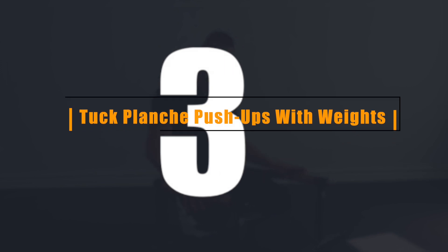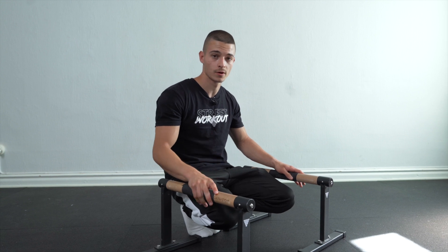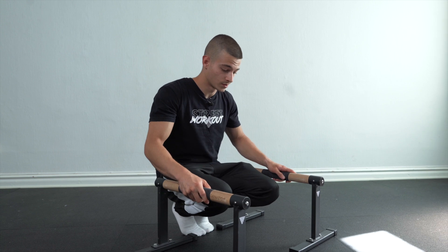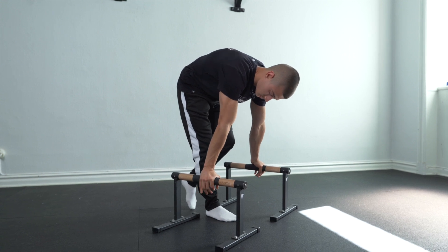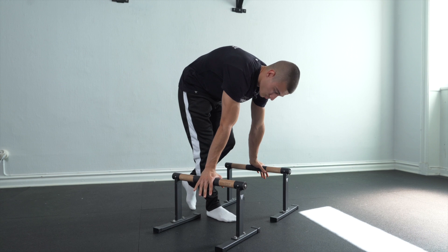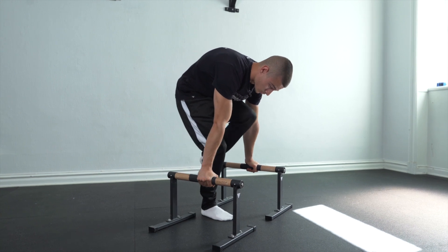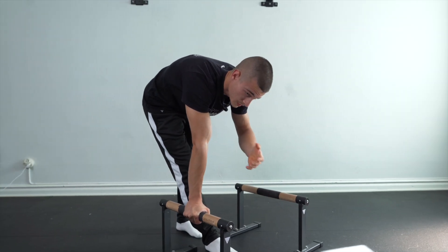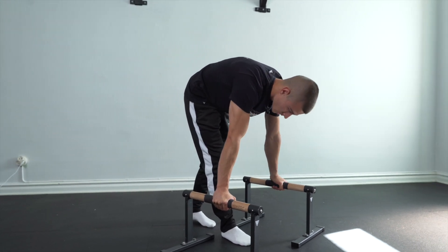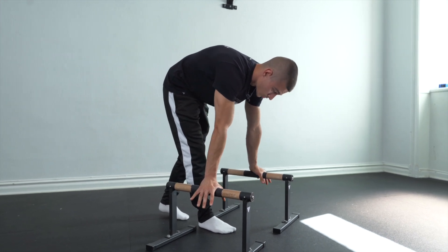Tip number three: tuck planche push-ups with a weight vest. If you don't have a weight vest, you can check the link in the description to find one. Without the weight vest, wrists in the middle, elbows and biceps looking forward. Start from here with a little protraction. Hold your knees close to the abs, but don't go too far down or too far up with the hip — somewhere in the middle. It can be hard to feel where your body is, but that's normal even for elite athletes.